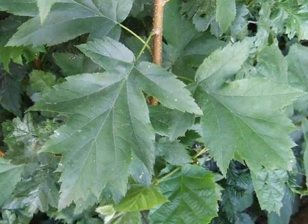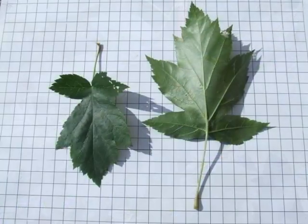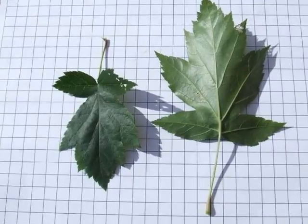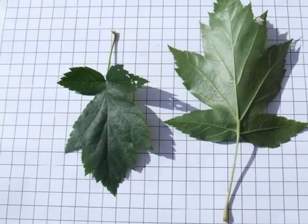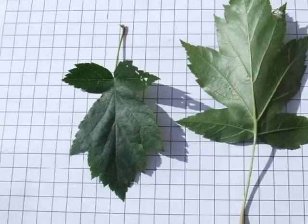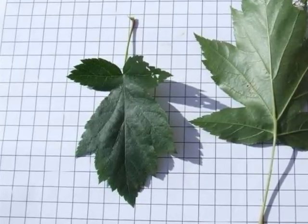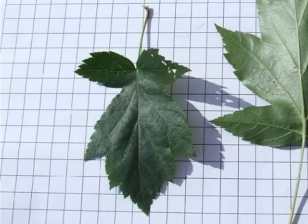The leaves are borne alternately on an olive-brown twig. The leaves themselves are maple-like, in that they vary between five and seven lobes, with triangular lobes, with quite significant serration, doubly serrated along the edge, and quite a long petiole. Notice the two basal triangular lobes tend to be produced perpendicular to the petiole.